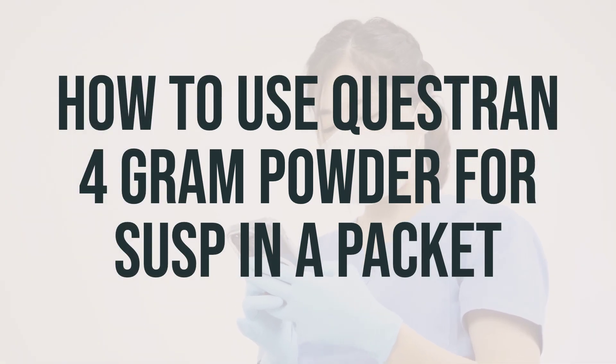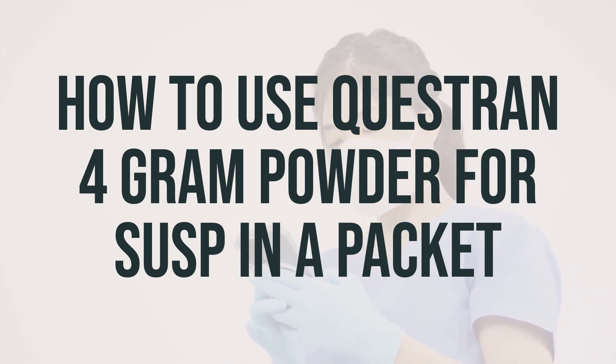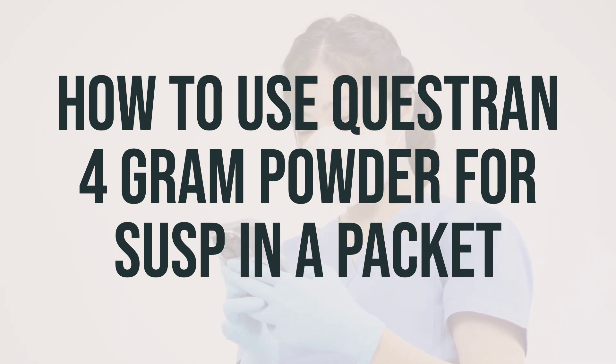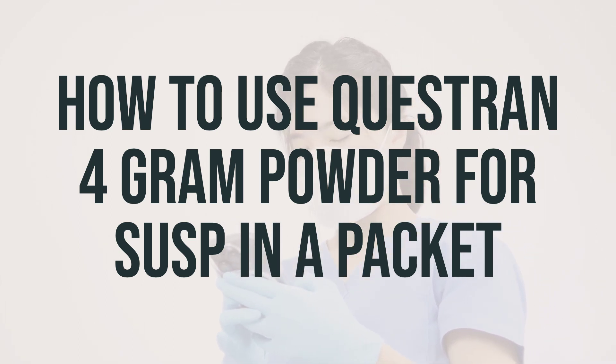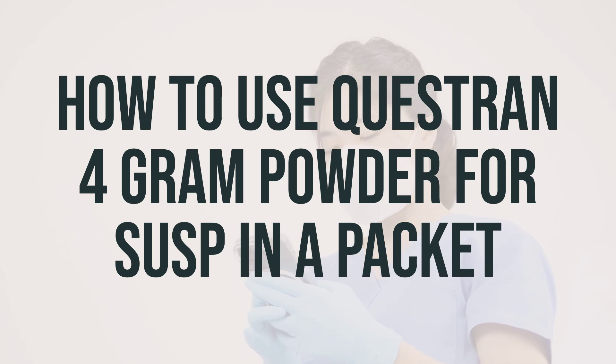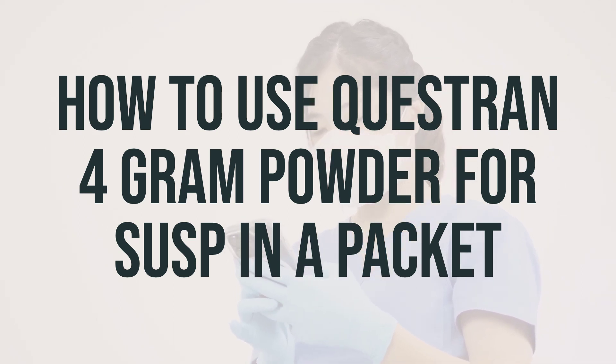When taking Questran 4-gram powder for suspension in a packet, follow your doctor's instructions and take it 1-2 times a day. Use the provided scoop to measure the powder or use individual dose packets. Do not take the powder by itself; instead mix it in at least 2-6 ounces of liquid, stir completely, and drink right away. Rinse your glass with more liquid and drink the rinse liquid to ensure you have taken the entire dose.